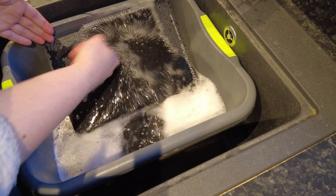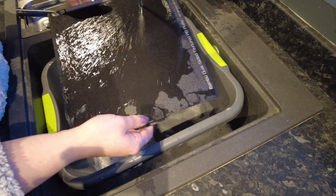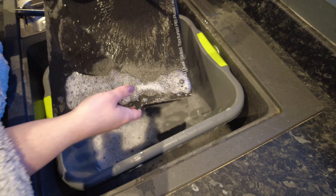First, you need to make sure that whatever you're washing up in is nice and clean. We washed our beds in lukewarm soapy water.